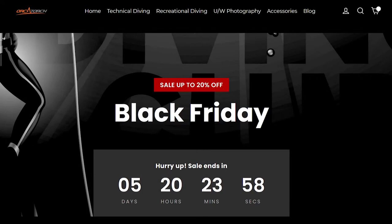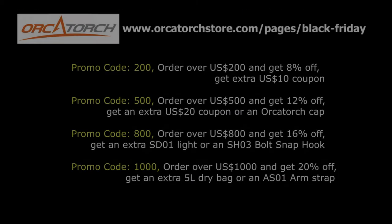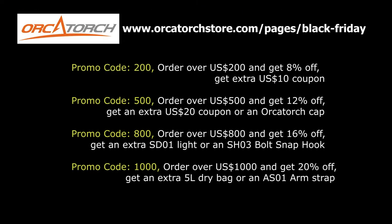If you're in the market for some new dive gear, Orca Torch's Black Friday sale has already begun. Pop over to orcatorchstore.com and follow the link to the Black Friday promo codes. Whether you're buying for yourself, a club, or a shop, there's some savings to be made.